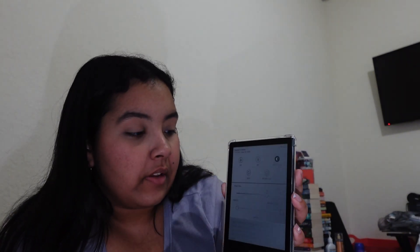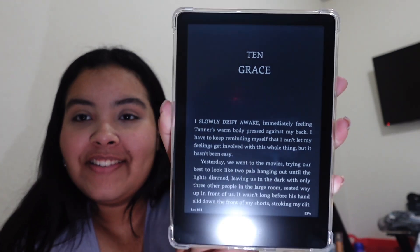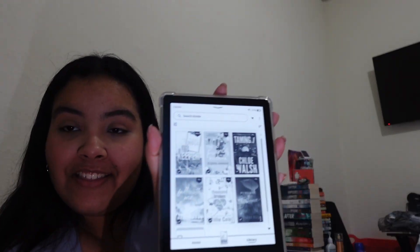One thing about how I read my books is in dark mode — it just makes it better for me. So I will definitely be turning it to dark mode. Oh, that's so nice. Now that this is set up, I'm going to get my mom to apply the screen protector for me, because I don't have the greatest steady hand. I'm so sad I won't have a full-on use today, because today was my only free day and I work tomorrow.